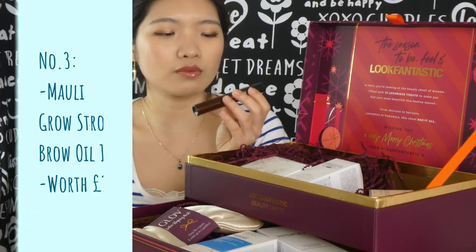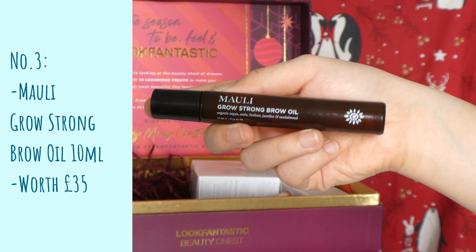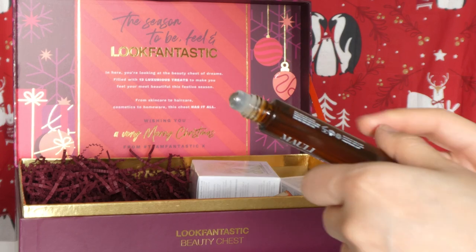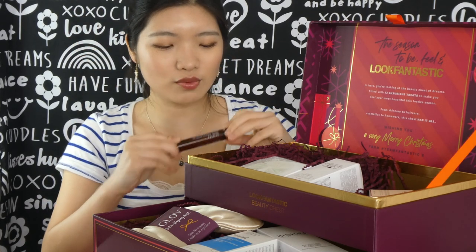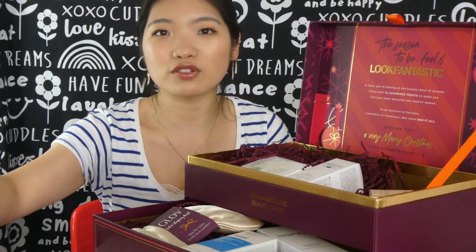This is the Mali Grow Strong Brow Oil, aiming to grow your brows and make them stronger. I was wondering if it's a roller form or a brush form — it's a roller form. So I just go all over my brows and it will make them strong and help them grow. It's an interesting product, something I would definitely not purchase myself, but I actually do want to try it.